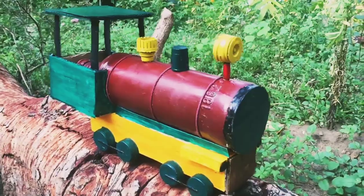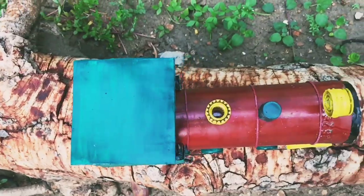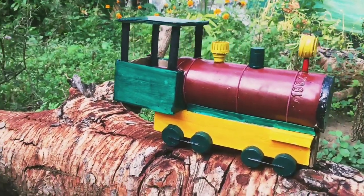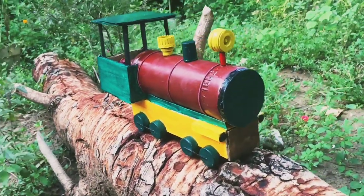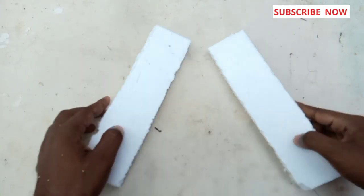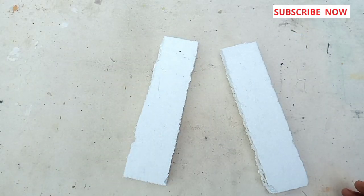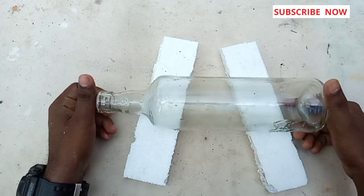We are going to get a car. We are going to get a ride. We are going to get a thermo. I am not going to use the thermo. Let's clean the bottle.